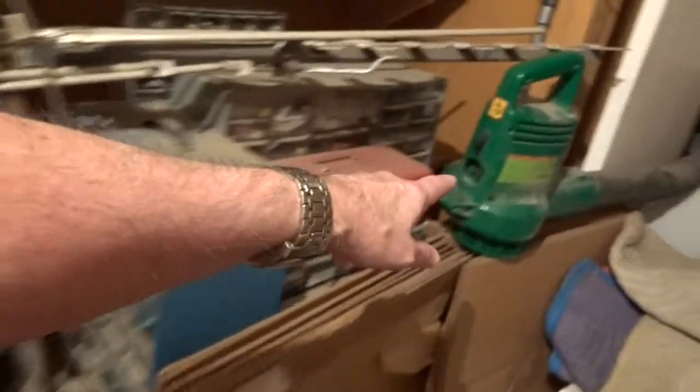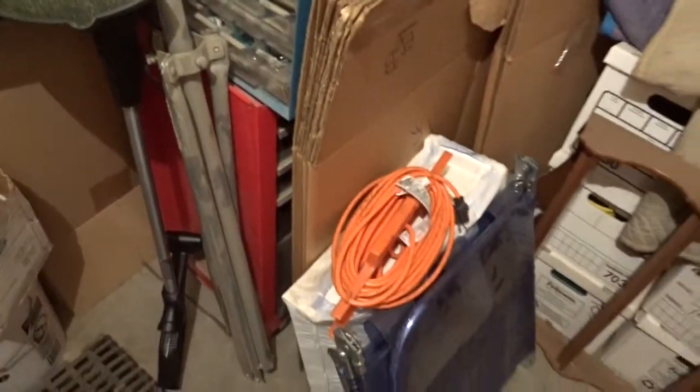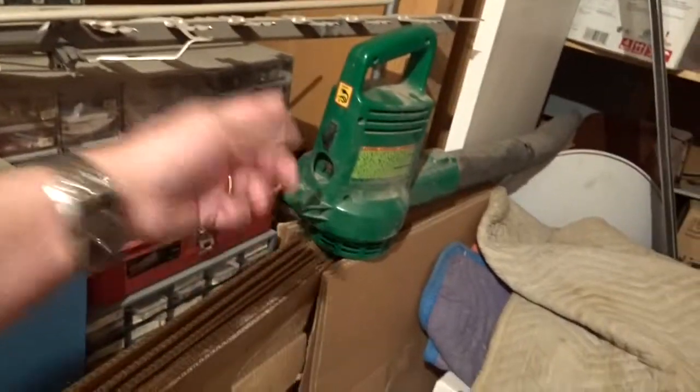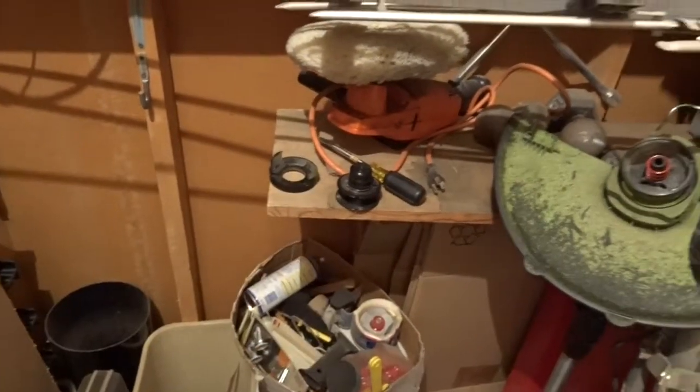That's what I was going to do today but I didn't get a chance because I had other things to get done. This is the storage room, and here's the blower I use to blow debris off the patio, along with the extension cord to plug it into the wall outlet. Hopefully tomorrow morning I'll get this done, turn the backyard, and be all done.